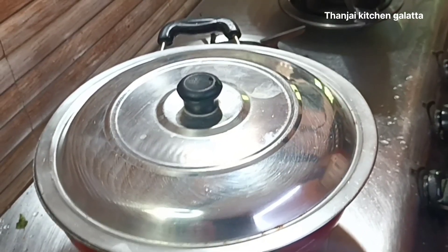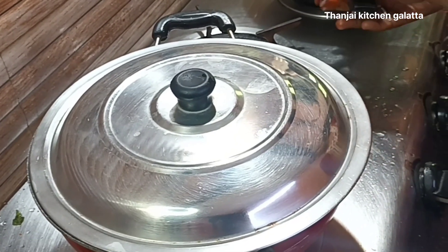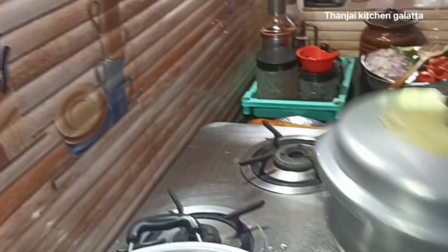After ending the dish, we are filling the oil.